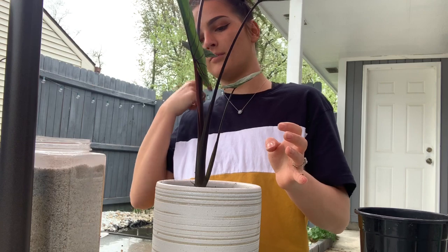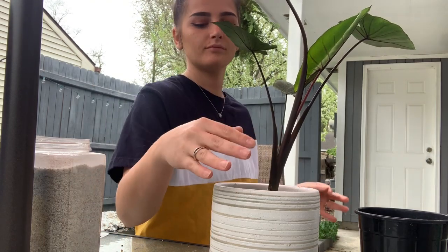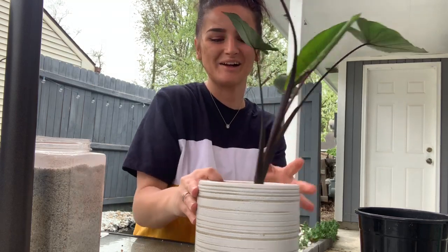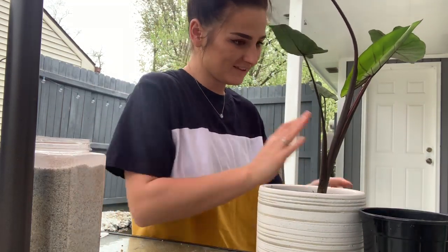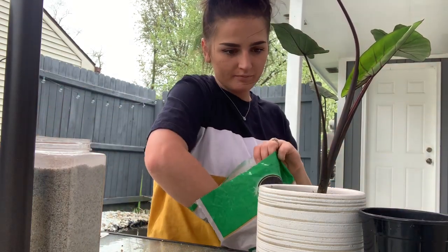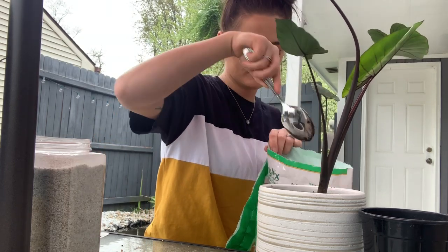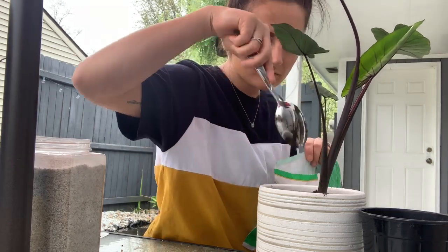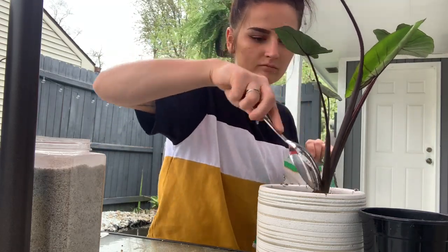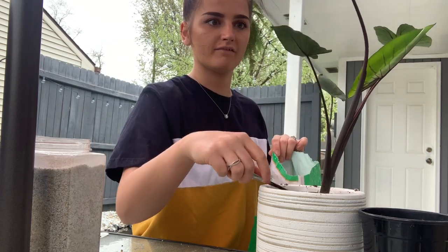I also don't want to put soil all the way to the top of the pot because when you water it, it's going to overflow and make a mess. Go ahead and fill it up the rest of the way.